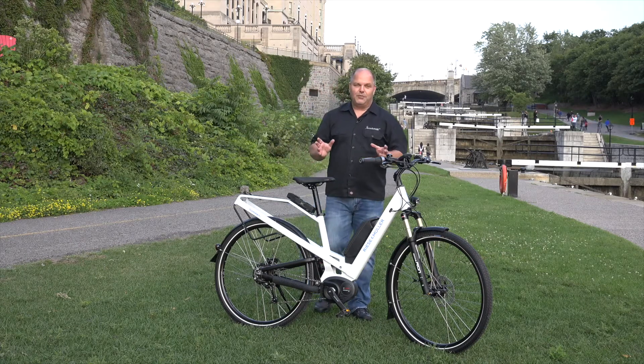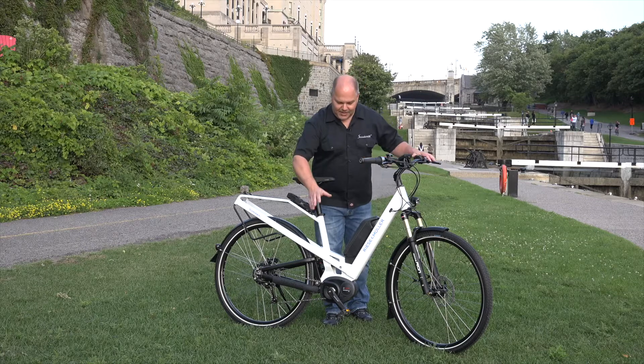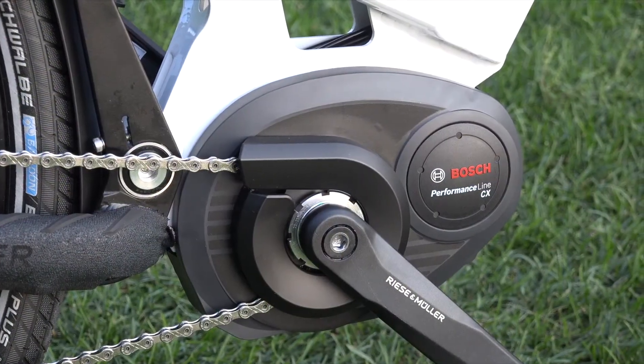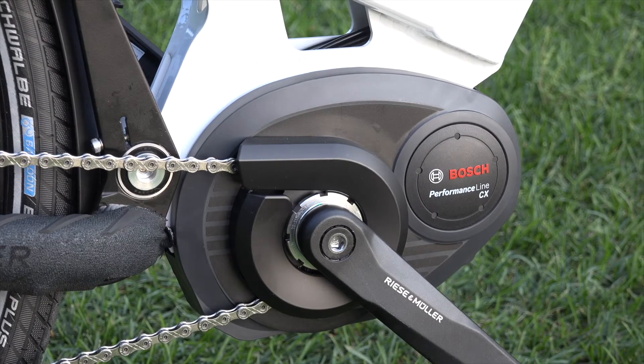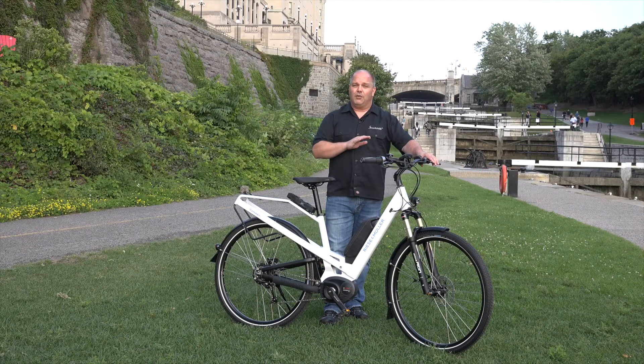Starting with the drive system — we always want to start off with the drive system. In this case it's the Bosch Performance CX 350-watt motor with a total torque output of 75 Newton meters. So tremendous hill climbing ability, great overall performance in terms of acceleration, and a very smooth powerful ride.